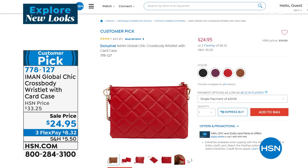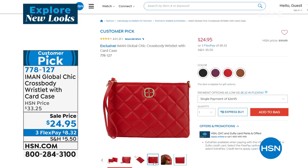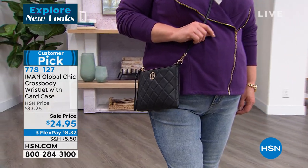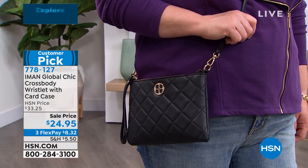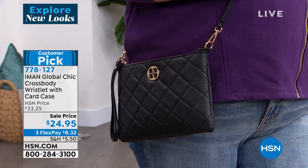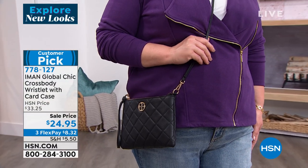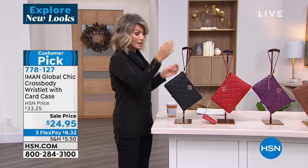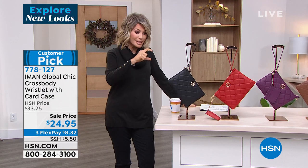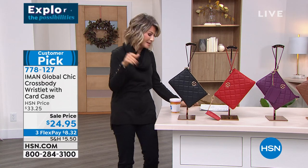It's so much more than a bag — you're also going to get the wallet. There you can see it in the red. We're calling that red... and there it is in the classic black. We have saddle, and then we have it in the plum. This is a customer pick. It is beautiful, elegant — crossbody, over the shoulder, however you want to wear this. I just think it's a win-win, especially in a quilted look.